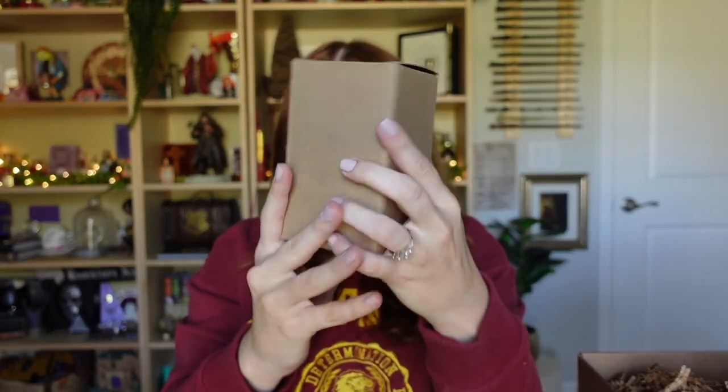I see a box peeking through and it's got me intrigued. It's got some good weight to it — it might be a potion, that would be my guess. Let's see... oh, it's definitely a potion! It's something blue and pretty. Oh, it's wet — this is so pretty!